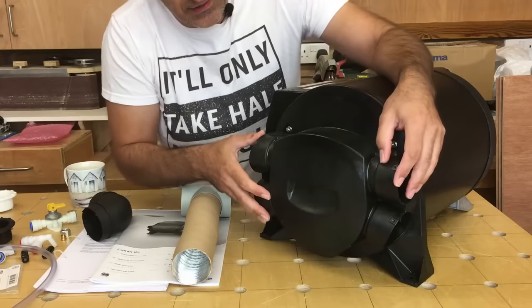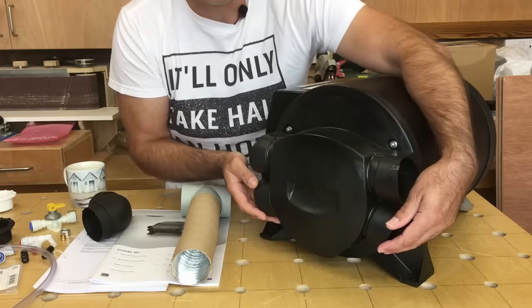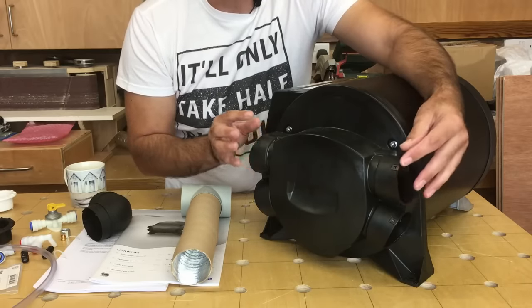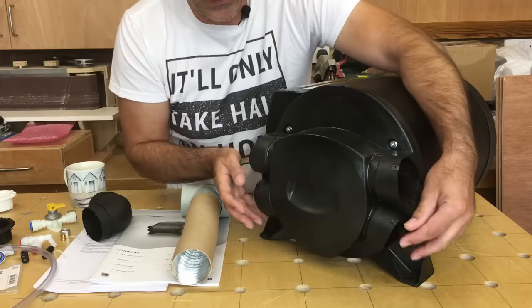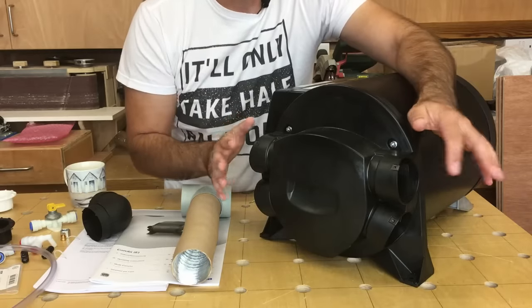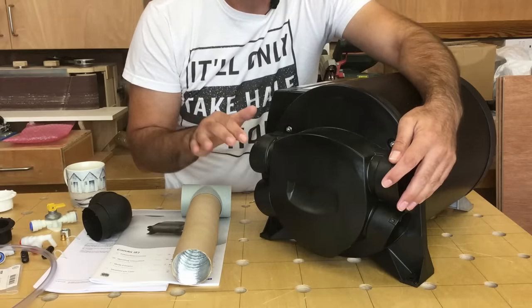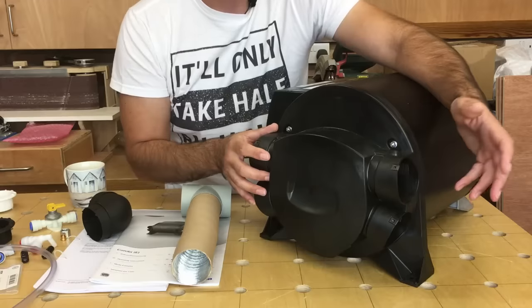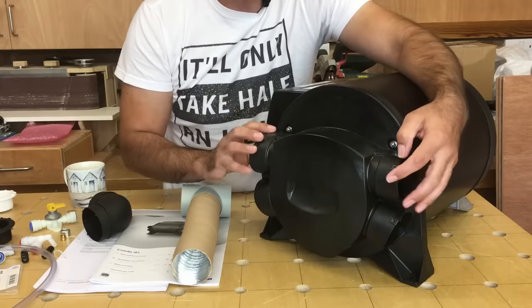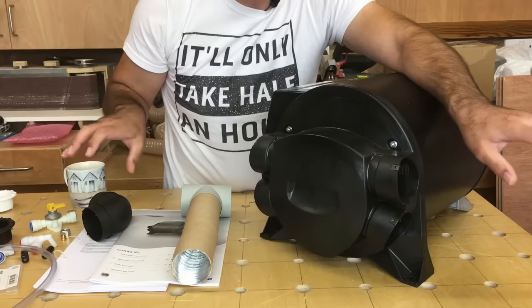Truma recommend that the boiler is warmest at the top, so the two top connections will be slightly hotter than the two bottom connections. They recommend connecting the furthest outlets from the boiler to the top connections, and the outlets closest to the boiler to the bottom, giving a better even distribution of heat throughout the van. The areas I consider the coldest — the back of the van where the garage and rear doors are, and the front cab which has a lot of single glass — I'm going to connect those two ducts to the top outlets, sending the most heat where it's needed most.